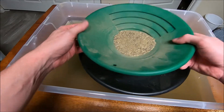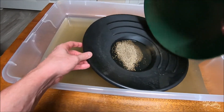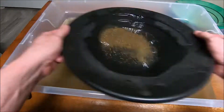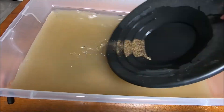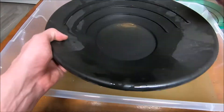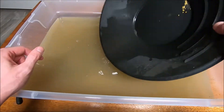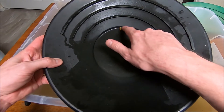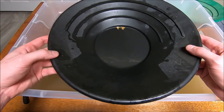We got our next size up. Material is getting less and less and bigger and bigger. And we'll be cruising through this stuff. Nice little pile here. We have one more classification left. Hopefully we'll find some big pieces in that one.